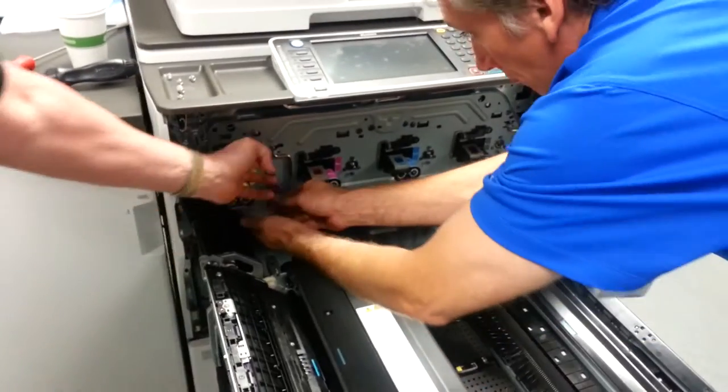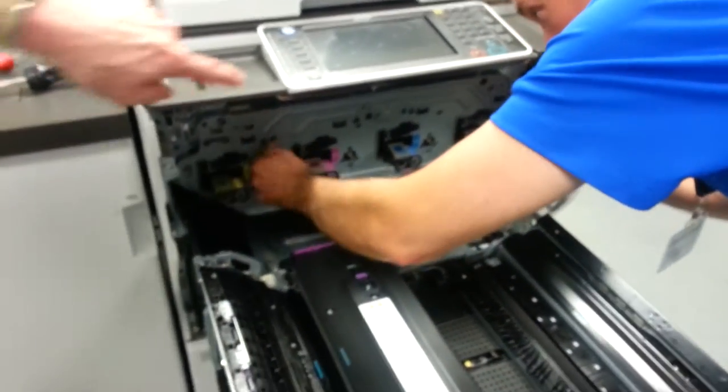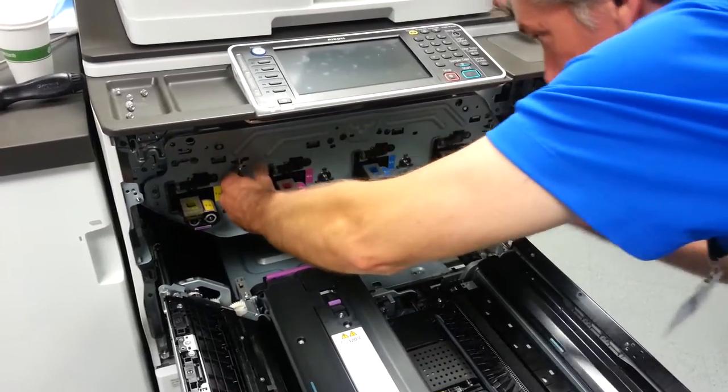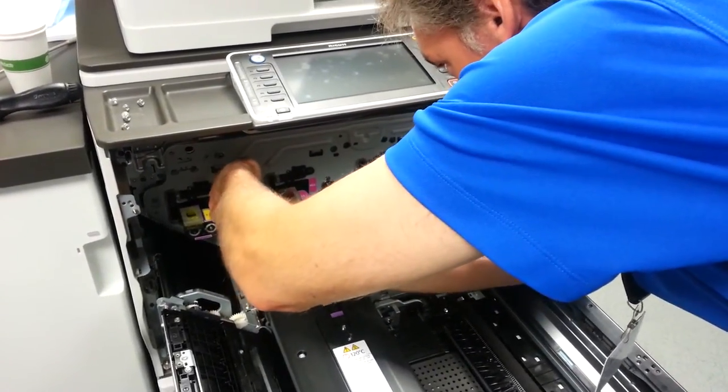Go ahead and grab a hold of this and this, and it should start to come out. You want to make sure that your handle is down, right there. Push it back on — you may have to work it a little bit. It'll come out.